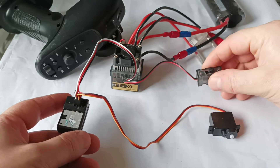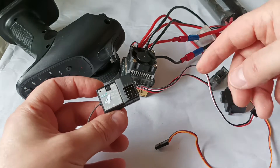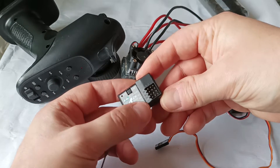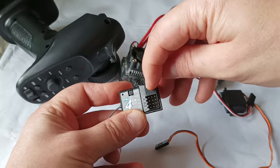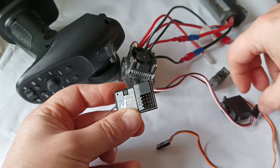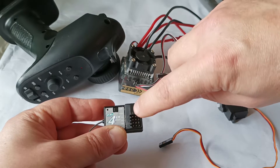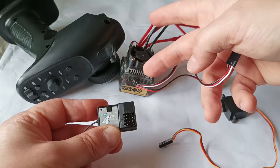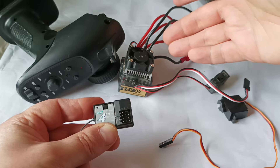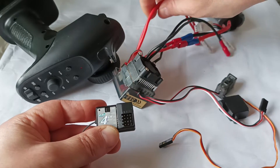You can turn it on with the switch, and then I have this steering wheel. I unplugged the cables from the receiver to show the channels — they're marked with 1, 2, 3, 4, and also marked with minus, plus, and signal. Minus and plus provide power; usually the power comes from the cable from the electronic speed controller, and via the signal cable the ESC receives the signal from the remote control and triggers the electric motors.